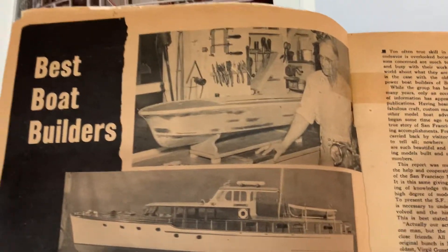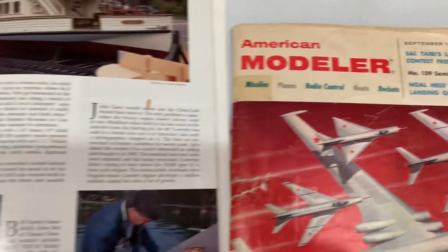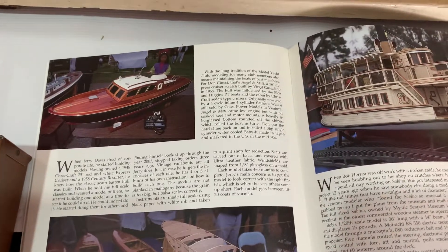That's it, right there — the hull being built by the builder, documented in American Modeler back in 1958. She was also documented in American Yacht magazine. That is her sister ship.